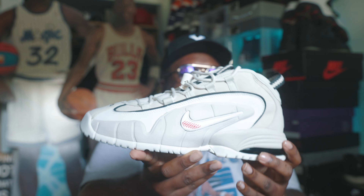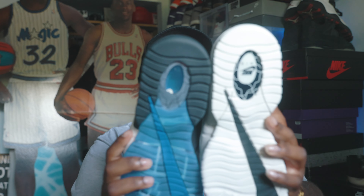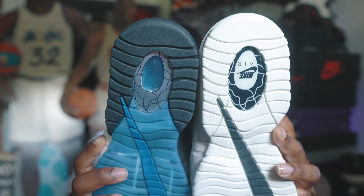Quick review: on the bottom you do have a creamish white sole. You do have a black swoosh right here, and right there is the air unit. This air unit is blacked all the way out — it isn't see-through like on the other pair, just so we can understand the comparison.